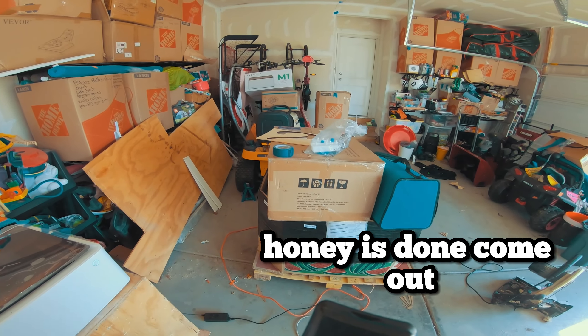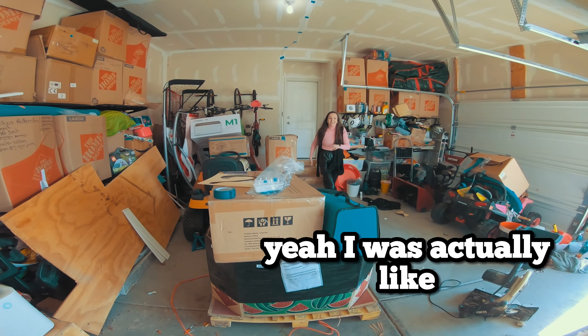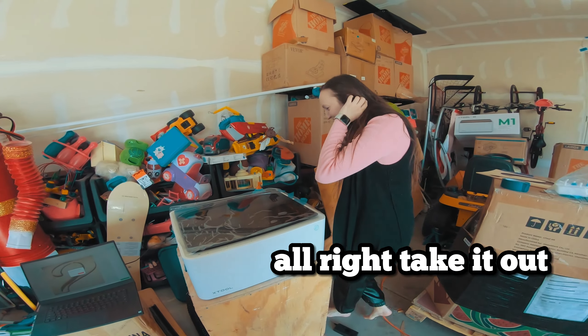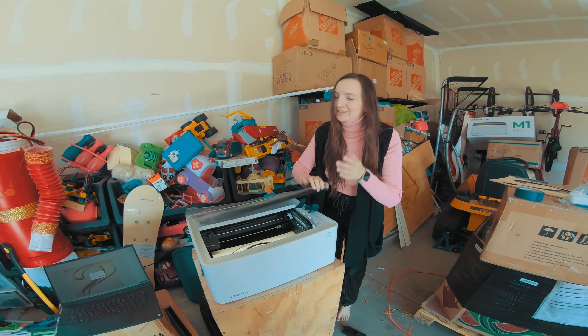Honey, it's done! Come out! Yeah, it was actually around 5 minutes or so. It's time for you to see it. Oh really? Alright, take it out. I want you to give me your response. Let me see. I'm excited! Come on, let's go! I'm a little nervous.